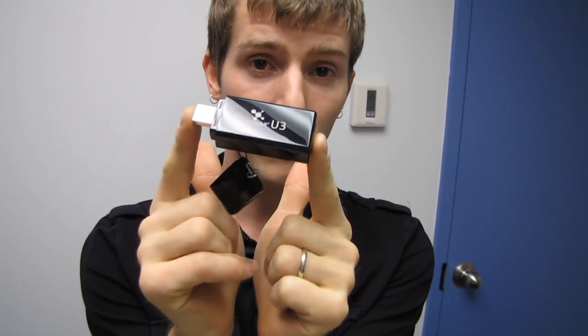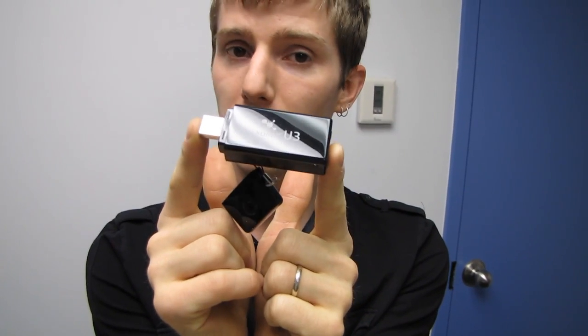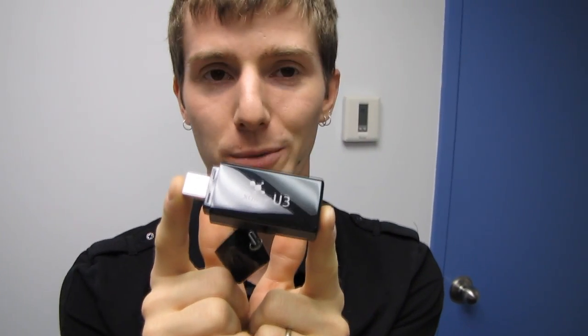Thank you for checking out the unboxing video of the Xonar U3. Don't forget to subscribe to Linus Tech Tips for more unboxings, reviews, and other computer videos.